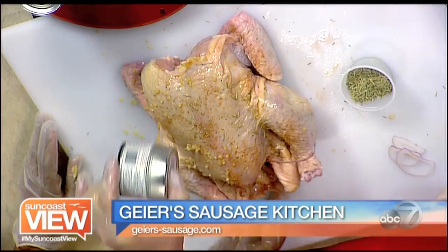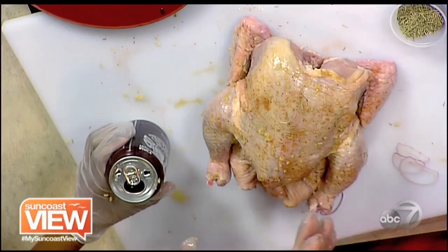Now it's time to put the beer in the beer can. You already opened it and put extra holes in it with a bottle opener to make sure it vents really well so more beer is evaporating. We used a radler, which is a grapefruit beer — you can use whatever you'd like. You want to use half a can, so you get to enjoy the other half.